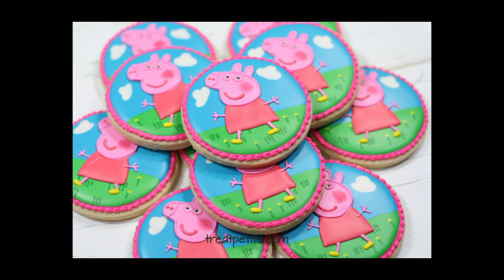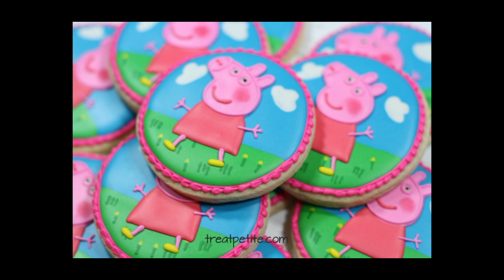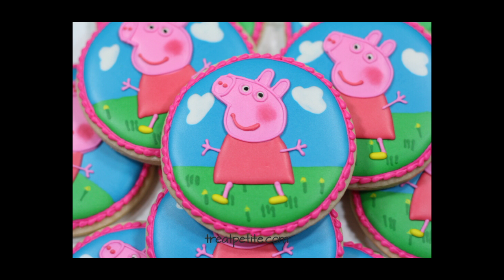Hi everyone, it's Selena with Treat Petite. Today I'm going to show you how to make these cute little Peppa Pig cookies. This is a simple cookie to make using a wet on wet technique for a lot of the cookie, and then I'll be using a template to add Peppa Pig on top. So let's get started.